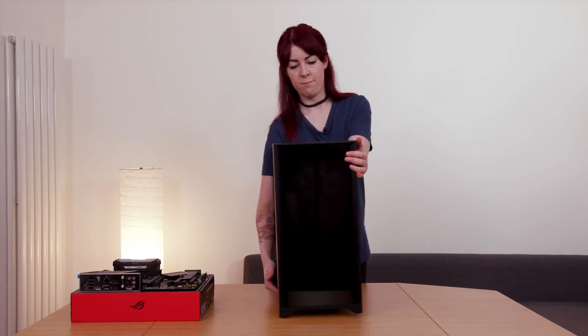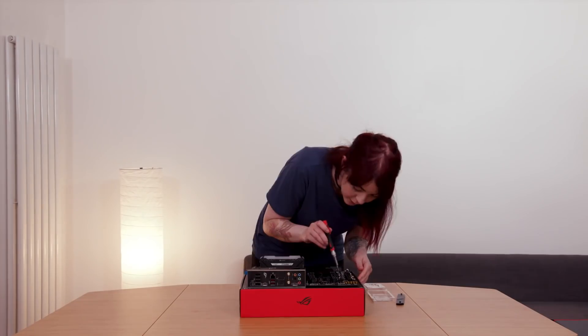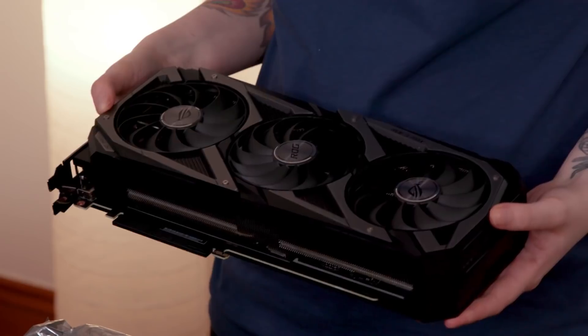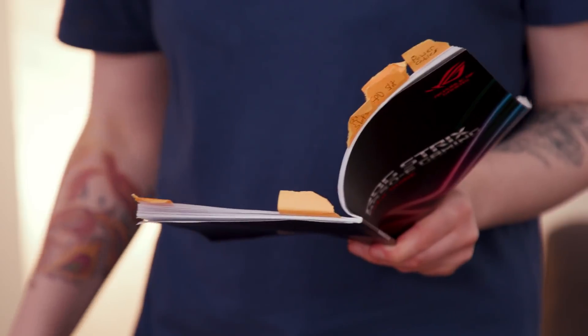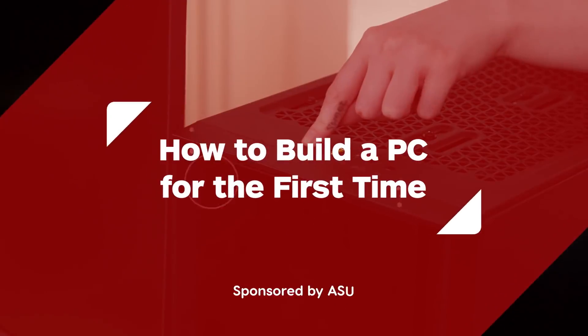And now, with zero experience and little knowledge of what bit goes where, I'm building my own gaming PC from scratch — one with a state-of-the-art GeForce RTX 3070 GPU, no less. Yikes! For my fellow PC noobs, I'll be showing every step as I go. And if I get stuck, I can phone my mate Stevie, a PC veteran, to get some advice. Wish me luck!